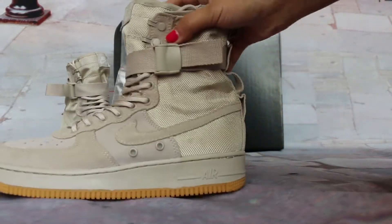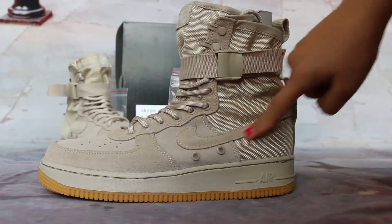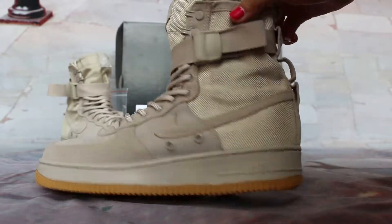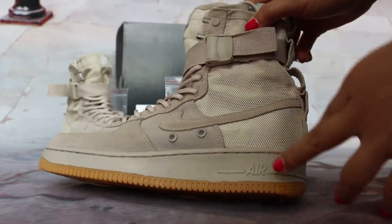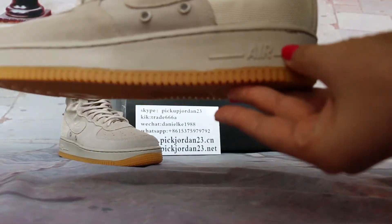On the shoe side in front, you can focus on the grand Nike logos. And on the bottom, you can see the outsole details.